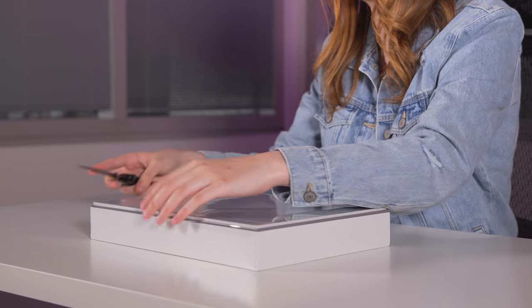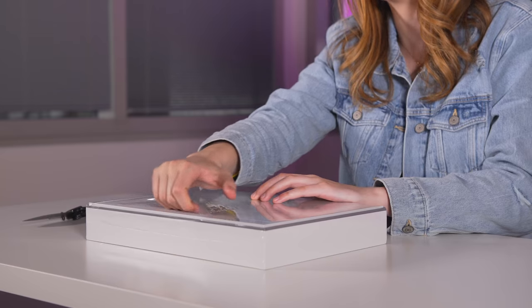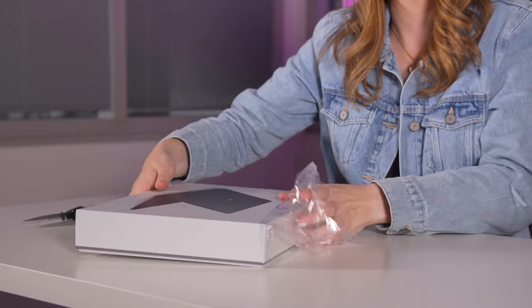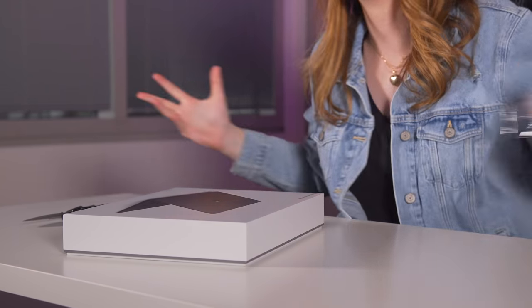I've been a fan of the Surface lineup for a very long time, and when I got my hands on the Surface Laptop last year, I really fell in love with it. This year there have been internal upgrades and the new matte black color, so I really felt like it's going to be like the best laptop of this caliber on the market. It all starts with the unboxing — this is honestly the best job in the world.